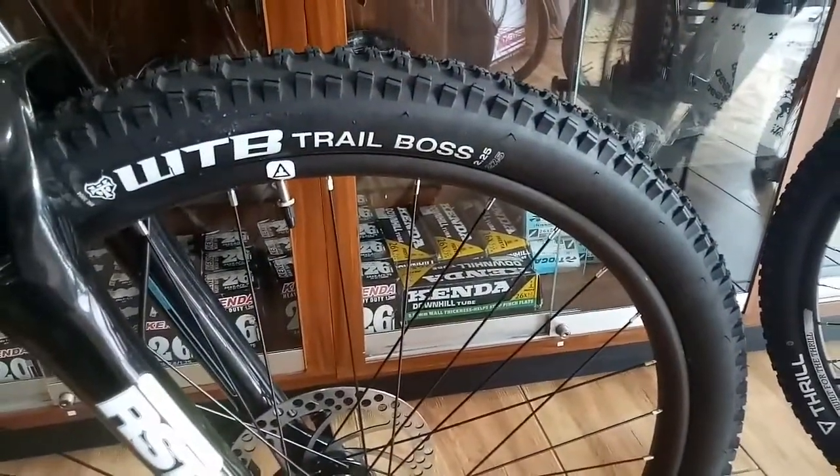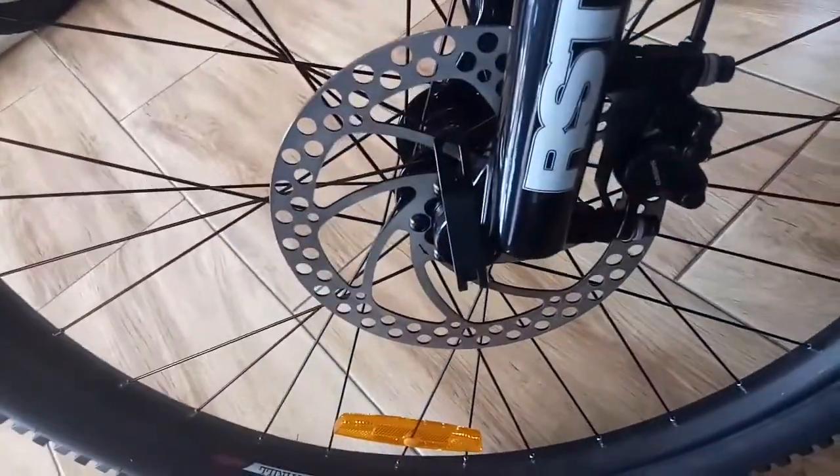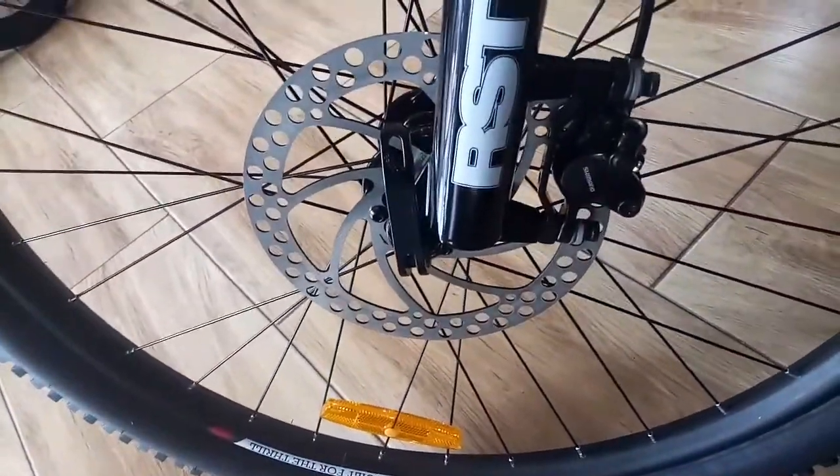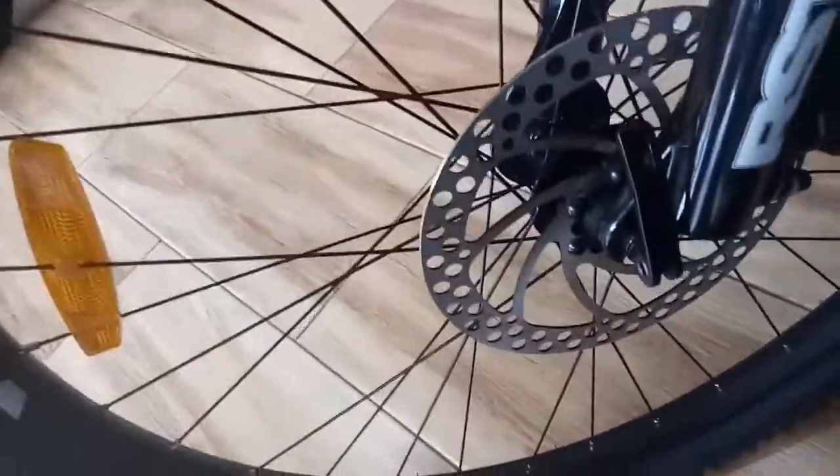Dan ini sudah cukup besar. Kita lihat gridnya — sudah cukup kasar, tapi tidak terlalu kasar. Disc brakenya sudah pakai yang 180. Jadi sudah cukup besar dan pastinya pakem. Makin besar rotor, maka akan makin pakem pengeremannya.